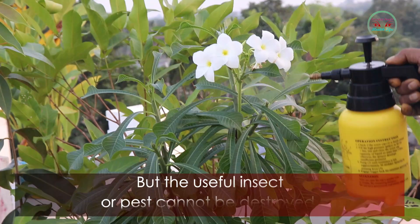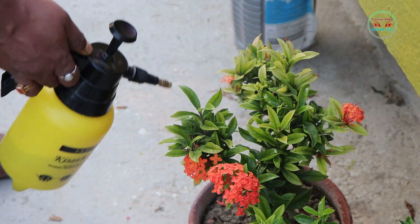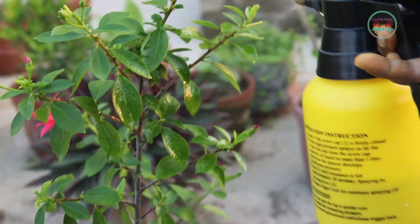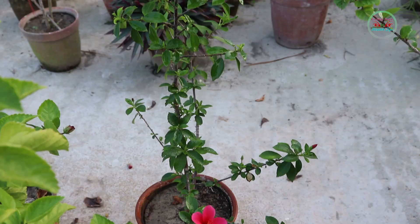However, useful insects will not be harmed. Apply the neem pesticide once every 15 days to protect your gardening plants. Also note that neem pesticide or any other pesticide should be applied early in the morning or after sunset.